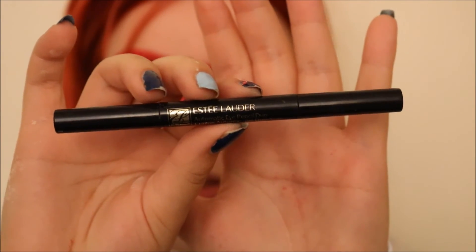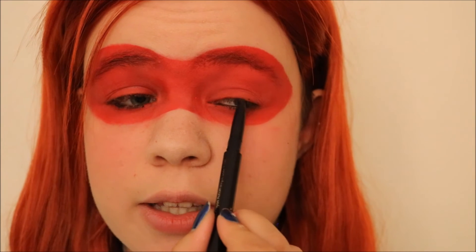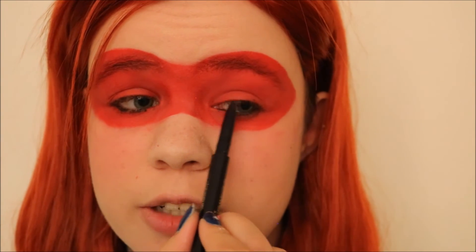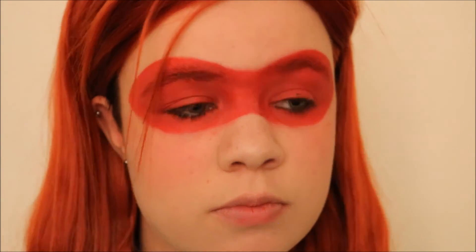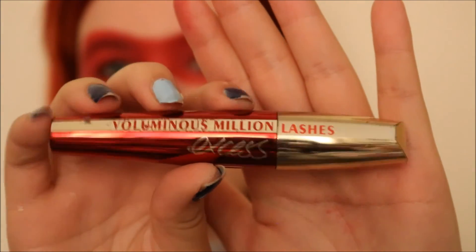In order to add a little bit more dimension to make my eyes pop, I'm going to take a black eyeliner crayon — this one is the Estée Lauder Eye Pencil Duo — and I'm going to put that along my lower lash line. I'm also going to go ahead and apply it to my upper lash line as well, and then put it very lightly along the top edge of my top lash. The last thing I'm going to do for the eyes is to apply a black mascara — I'm going to use the Voluminous Million Lashes Excess.